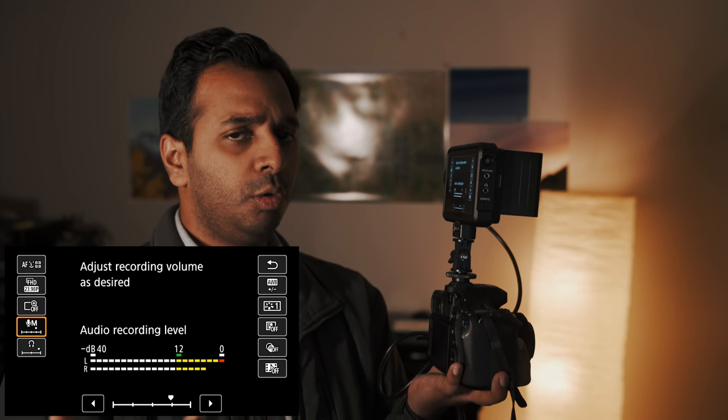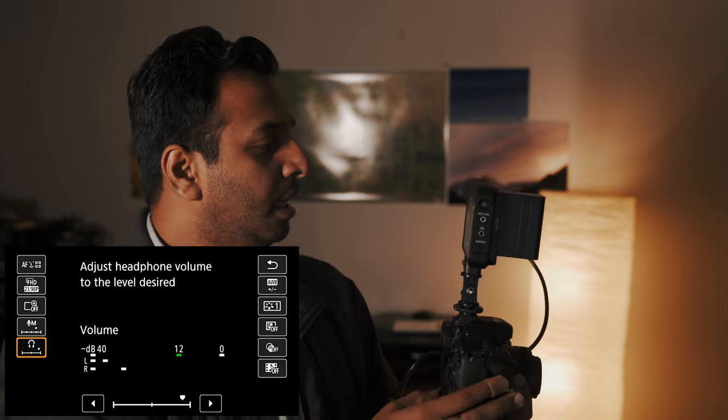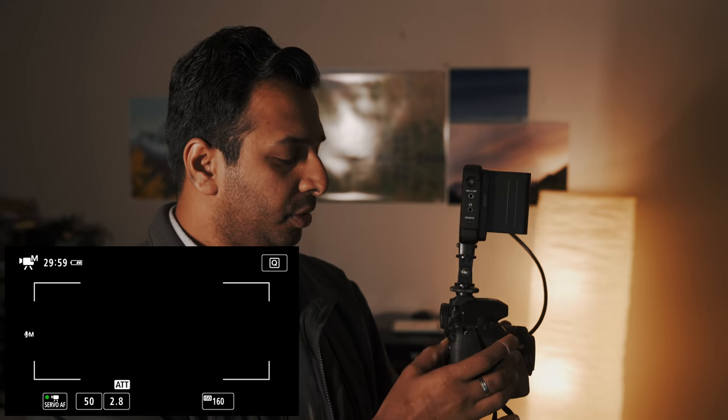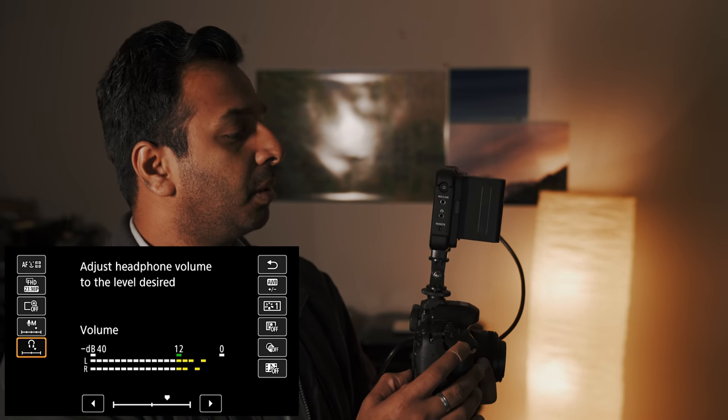Audio recording level is very important. If you're using a volume button, you can reduce the volume to the jazz level. This camera has a headphone jack, so in the camera's audio, you can listen through headphones. If you're using audio, you can hear whether you're recording correctly. If you want to set the volume, you can set the volume in your video.